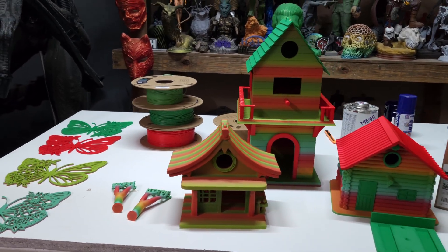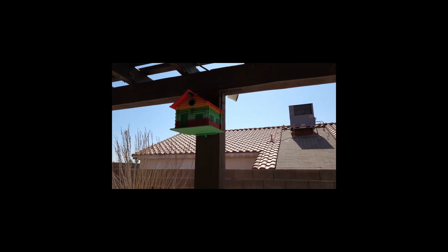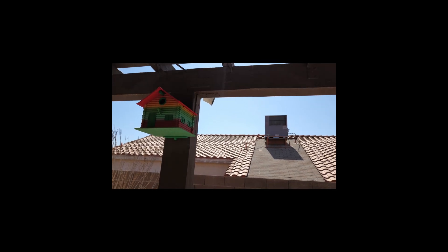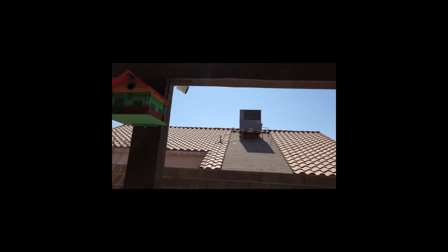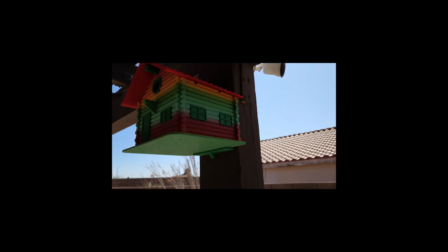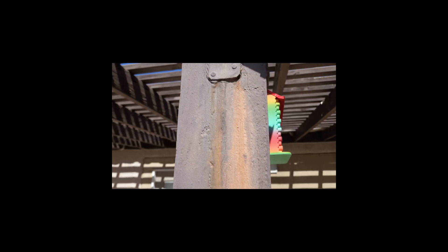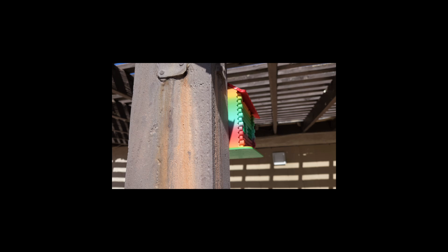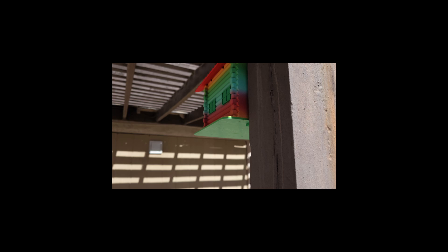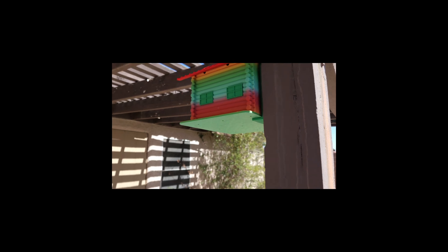We're going to jump outside and get all these hung up. I've got two of the birdhouses put up on my back patio. This is facing the west, so they're going to get the evening sun. When the sun falls back you'll see it — part of it's going to be in the sun. Part of it is getting direct sunlight right now, so we're going to see how well that holds up to UV and how bad it gets affected by sun exposure.